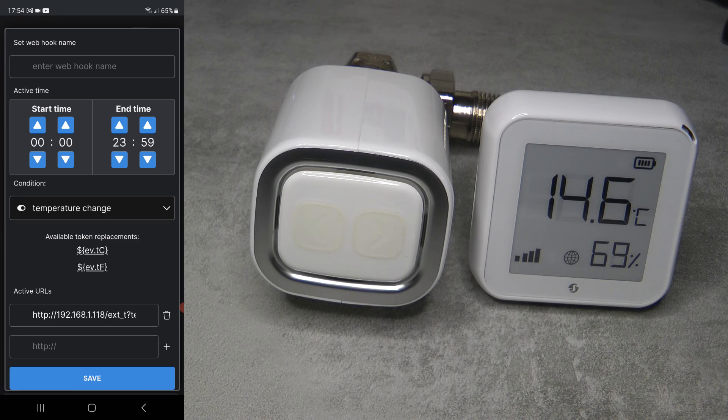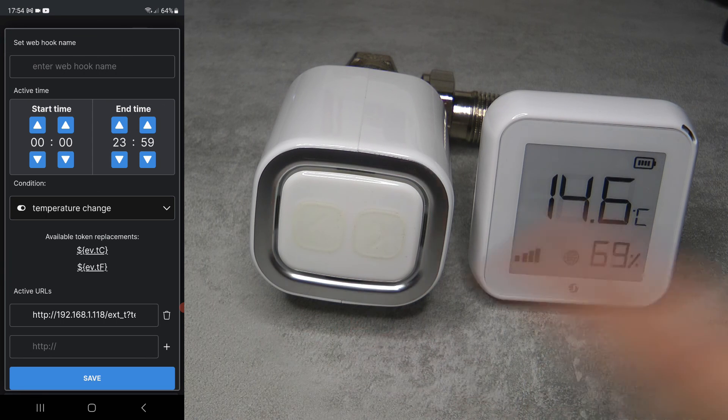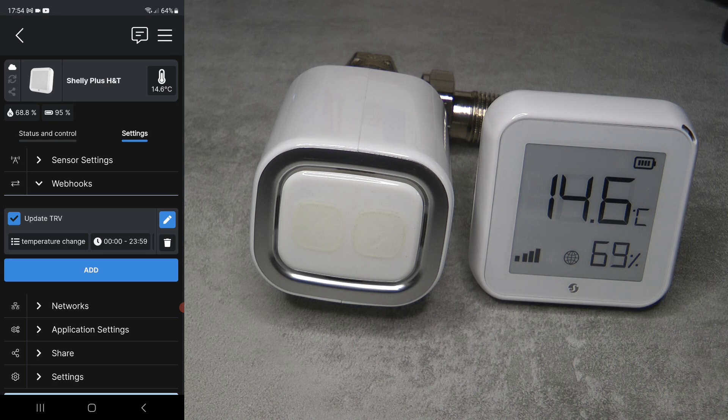You can also add additional URLs using the plus sign shown on screen. If you have multiple radiators with TRVs, you can list multiple URLs here so the H&T will call each TRV and update all of their temperatures.